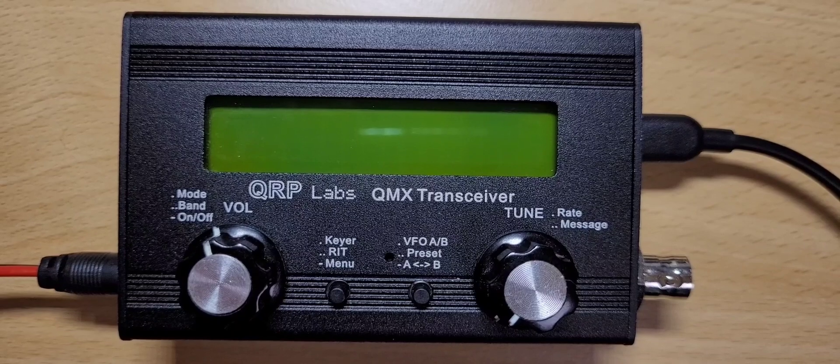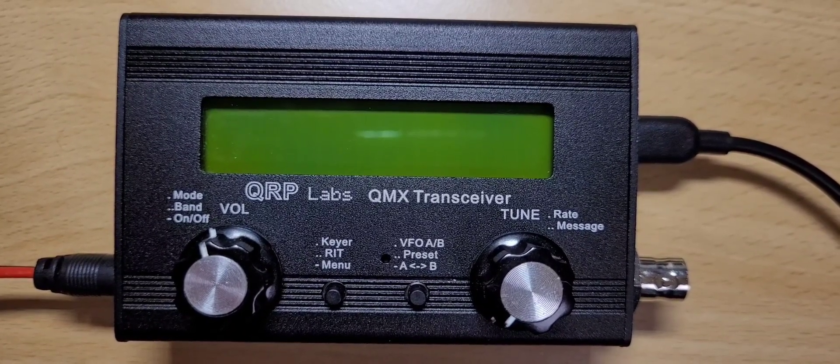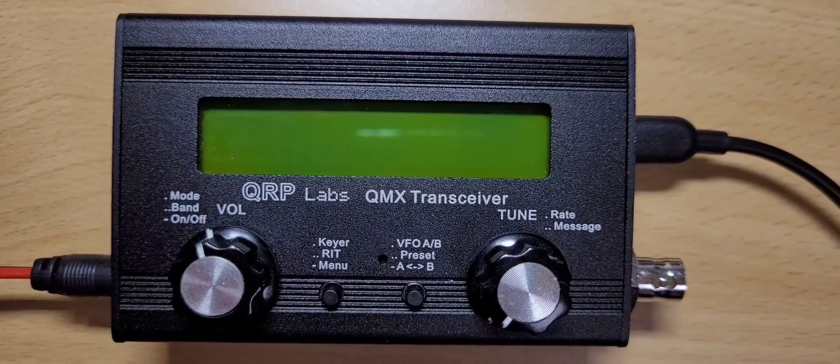Hello everybody! Today I will make a little video and show you how to update the firmware on your QMX transceiver.